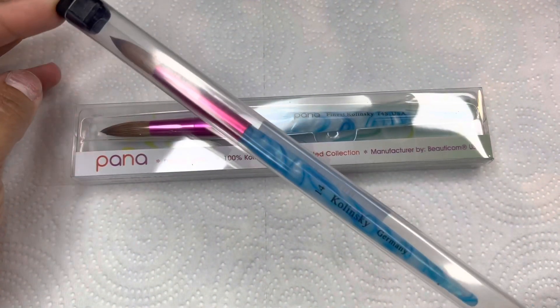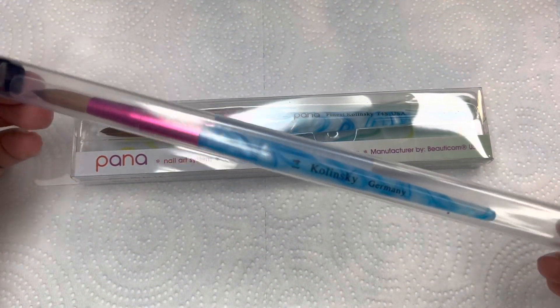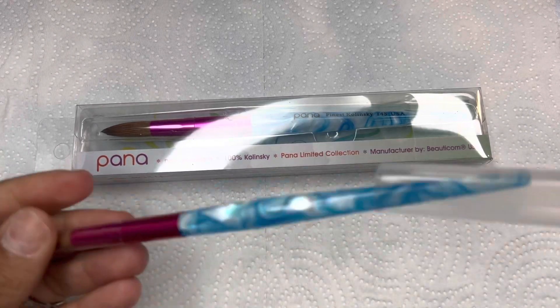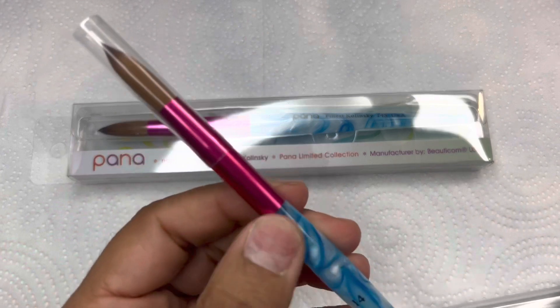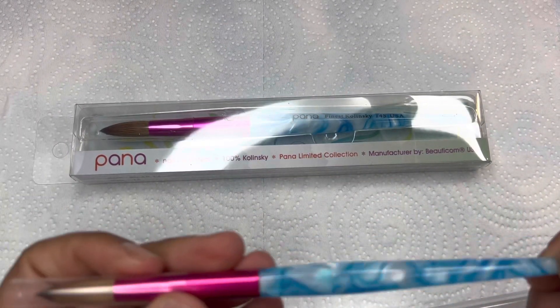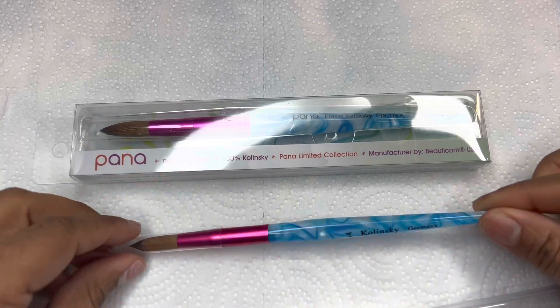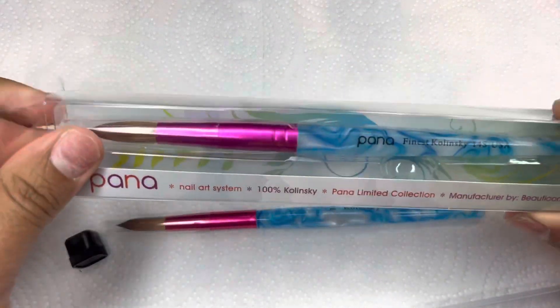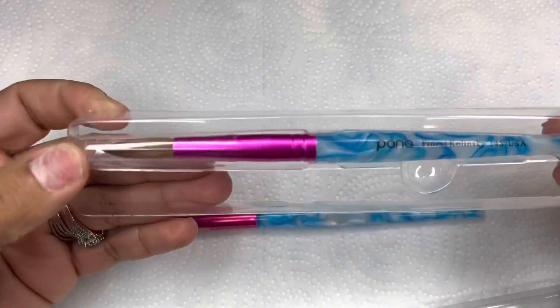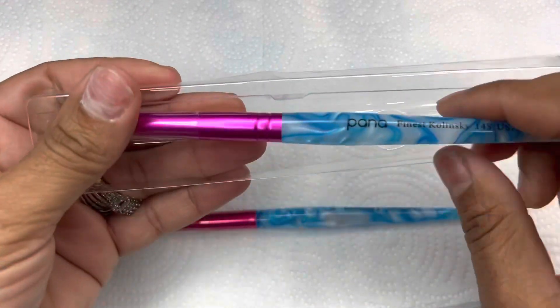Hey YouTube, welcome back to my channel! Today I have a video comparing my size 14 AliExpress dupe Panda brush and the actual Panda brush that I purchased from Amazon, also in a size 14. I will link both of them down below. I just took the one from AliExpress packaging out first to show you guys what it looked like, and then I'm going to dive into the Panda one.